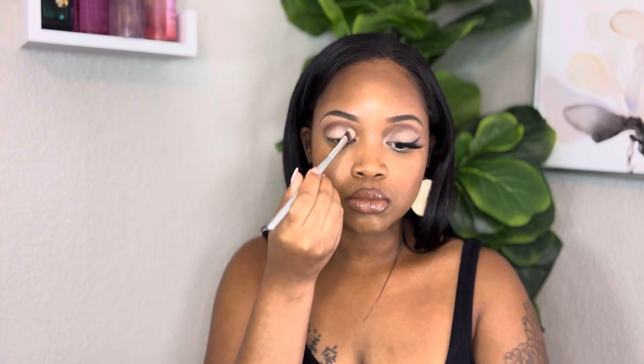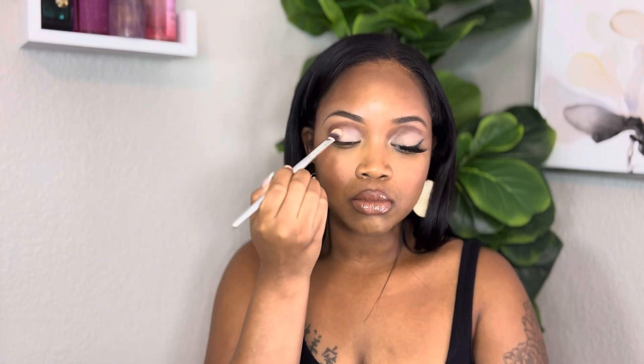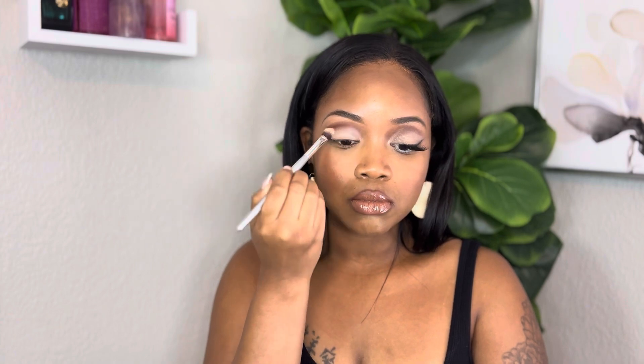I'm going to be using a dark brown, more of like an ash brown, and I'm going to go over the crease of the top of my eye. I'm going to go like a little oval shape, and then I'm going to do the same thing but on the eyelid with a white eyeshadow.